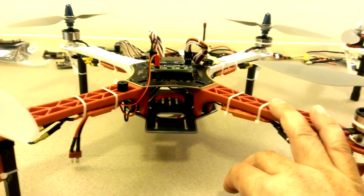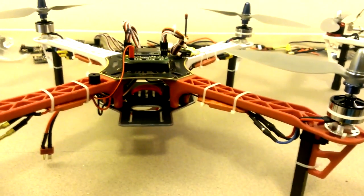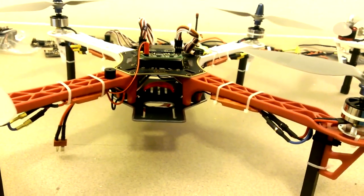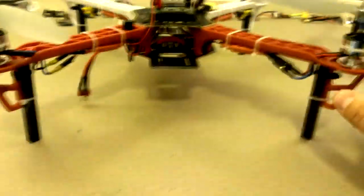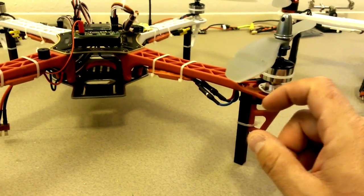Would I use it for FPV? Maybe, maybe not — I'm not sure yet. I haven't looked at it through a regular low-quality FPV cam. But it wasn't built for that, so no big deal. For right now, I've got these motors on and I'm going to fly it out a little bit and we'll see.